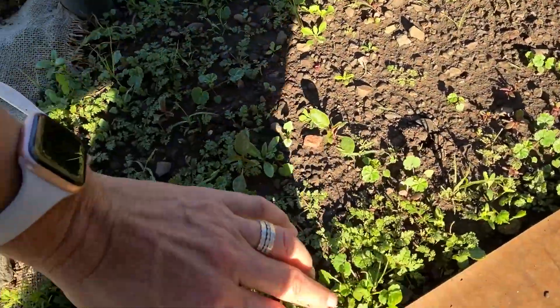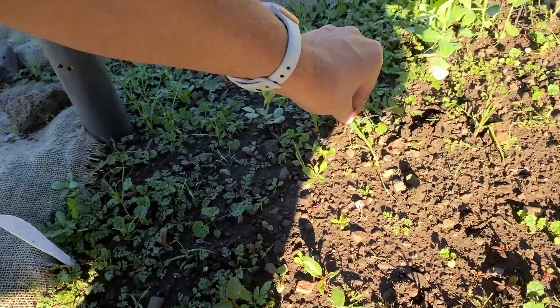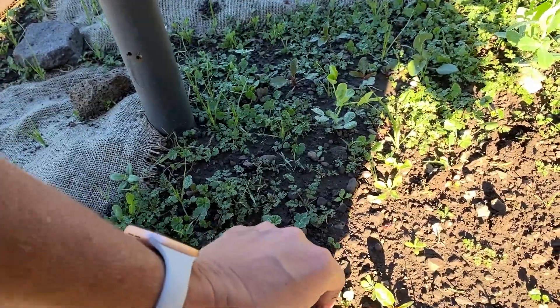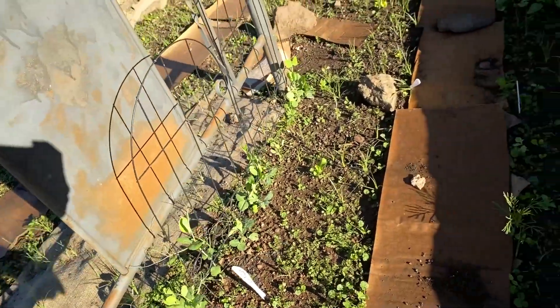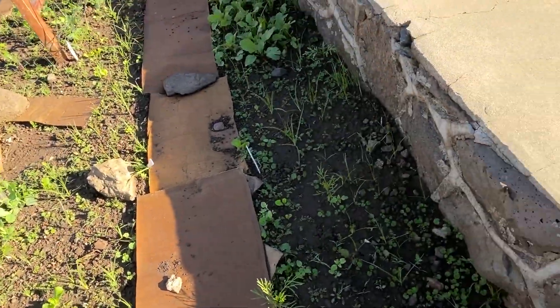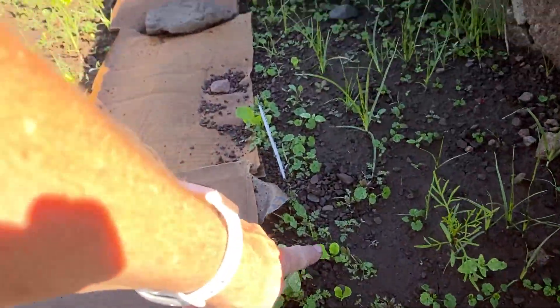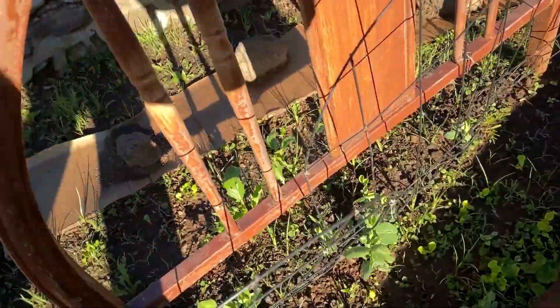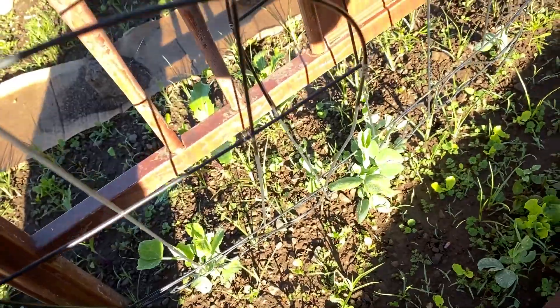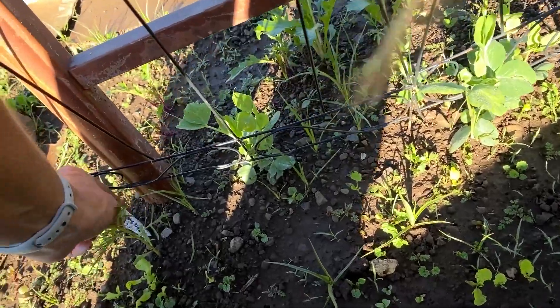There was a bunch of cilantro that I planted and I don't see that it came up, along with some lettuce mix that was supposed to be in here — don't see that came up either. It was a little hot in June; I tried to keep it moist but I'm not sure if it did. Down here was butternut lettuce, which I do see some here. More lettuce, more radishes. This was still supposed to be cilantro down this section. I do see some lettuce in here — cilantro and black salmon.